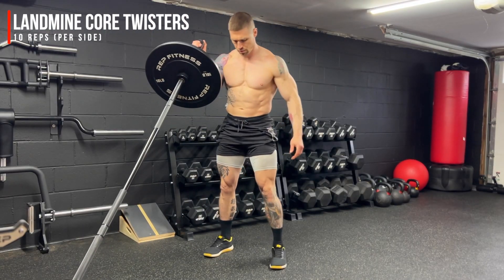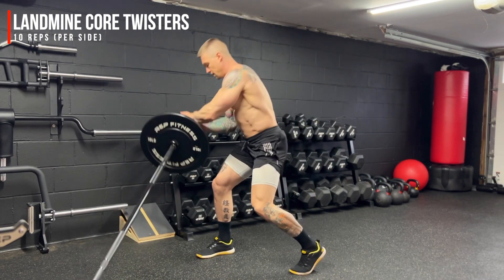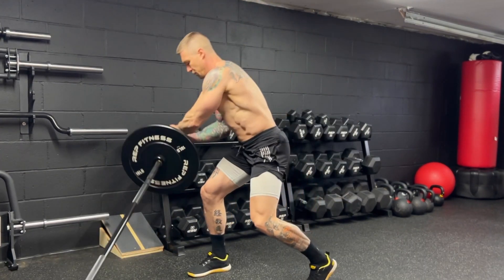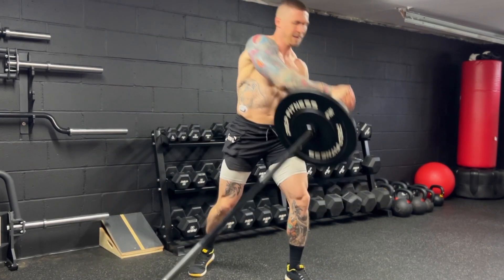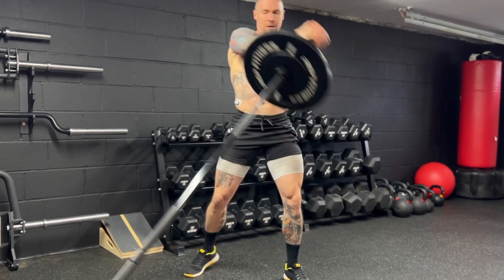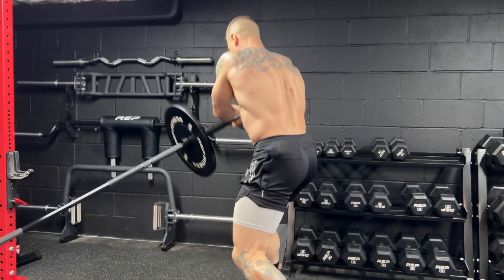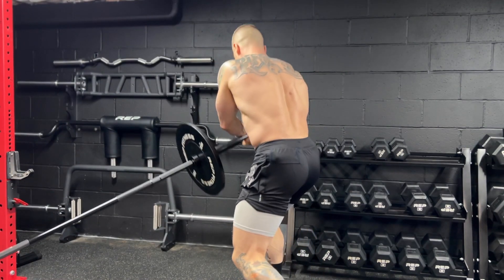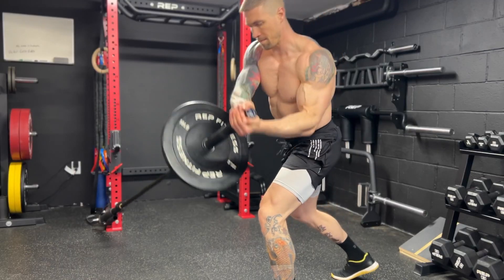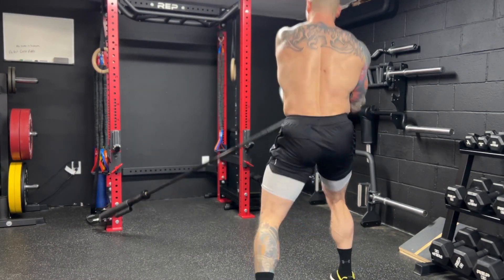Next up, we have the landmine core twister for 10 reps per side. This is one of my favorite functional rotational core exercises. It's working the entire body, but we're more specifically focusing on the hips, the core, and the obliques. Really think about pulling that weight up and over, rotating, pivoting through the hips, really keeping that core locked in tight. You're going to feel those obliques working a ton when you pull that weight up and over and bring it down towards your leg — the obliques are what are stopping and decelerating that weight, and then pulling that weight back up and over.